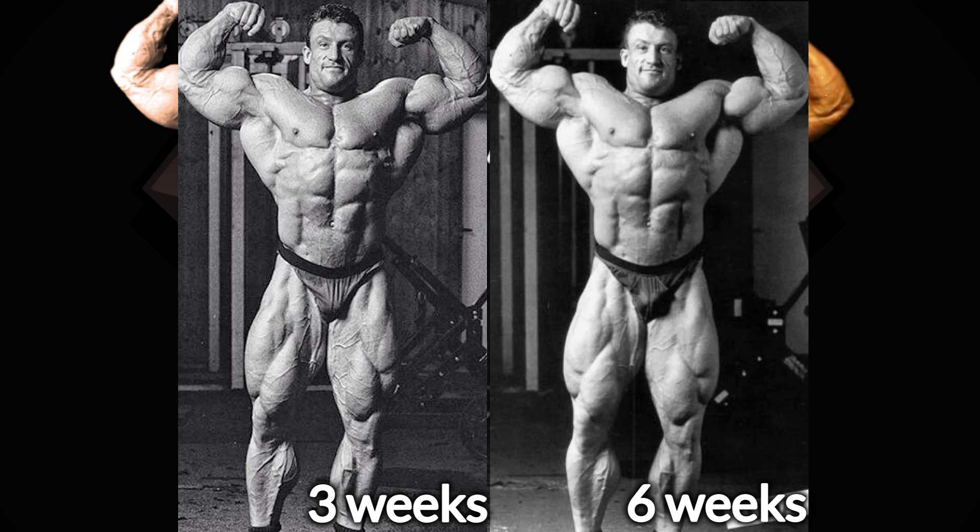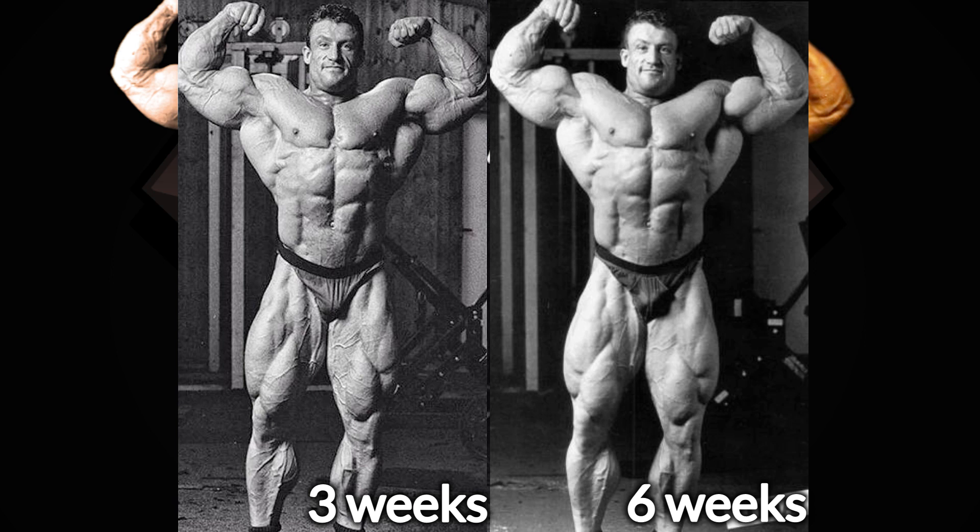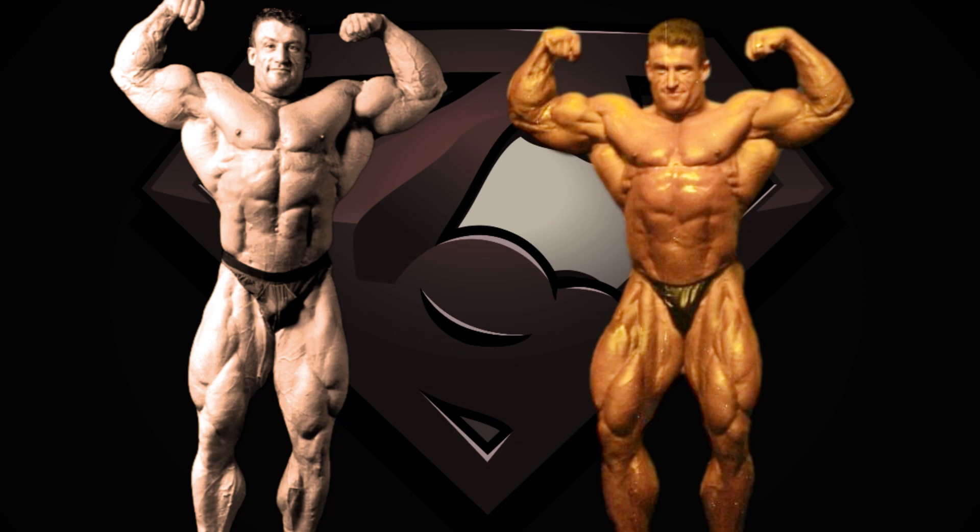There are photos of him hitting the front double biceps and the front lat spread on both occasions and you can tell the differences. For the other mandatories we have only one version, and he looks more like the 6 weeks front version than the 3 weeks one, if you look at the legs and conditioning in general. So I assumed the rest of the poses are from the 6 weeks out photoshoot, but I could be wrong. Regardless, the available photoshoot pics at 3 or 6 weeks out showed that he was already in very good condition, with many people considering he could have stepped on stage as he was.